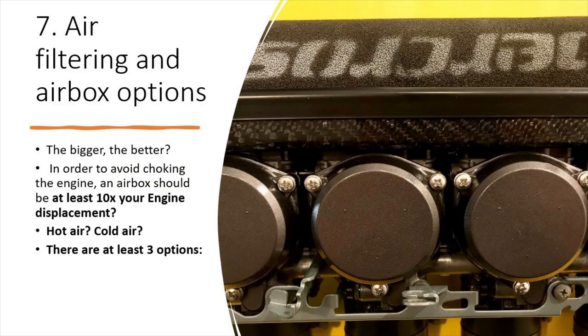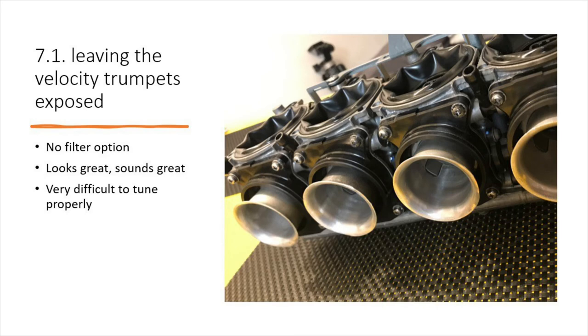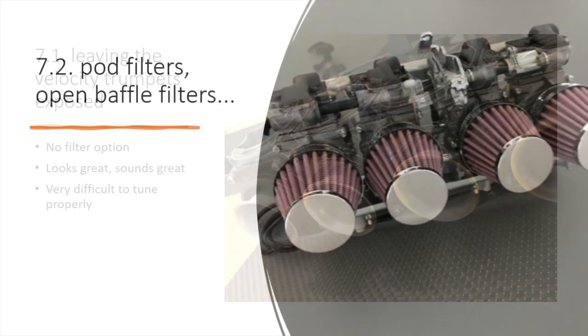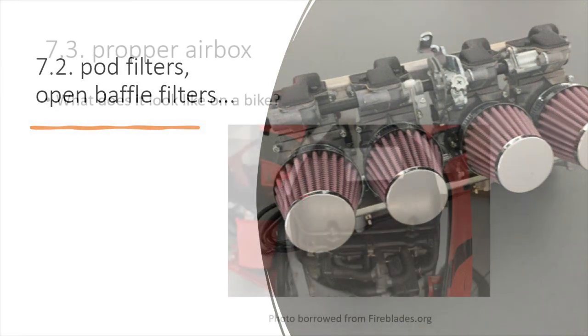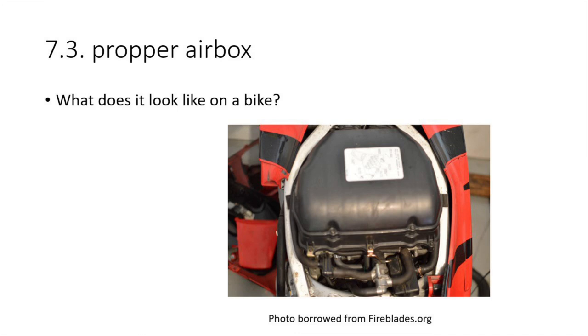The last thing to discuss is air filtering. This topic is pretty well covered on YouTube and I don't have much new to add. Basically you have three options: you can leave the velocity stacks open, which is tempting and leaves decent headroom for longer intake runners; you can put on mushroom filters or cone filters; or you can design a proper airbox. The mushroom/cone filters are also very difficult to tune. It's all up to you.